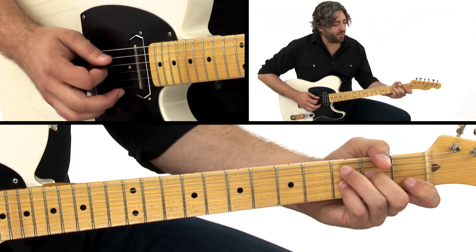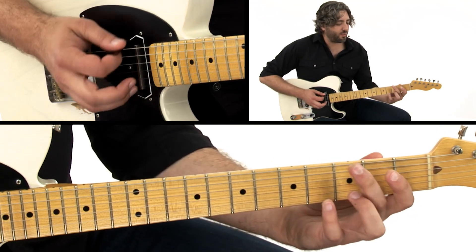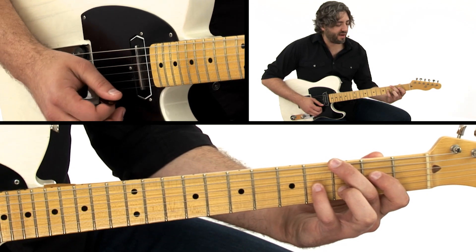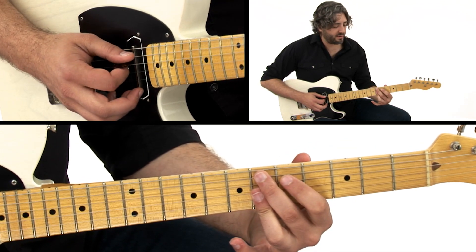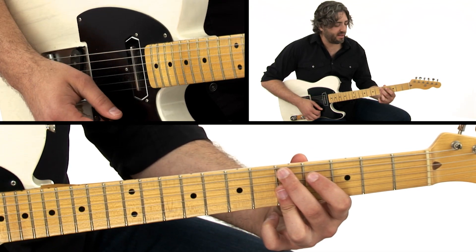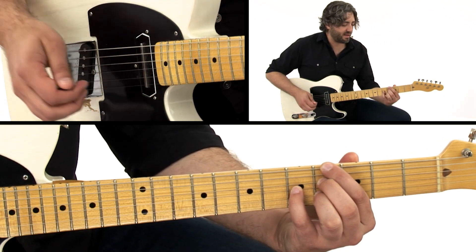And then we go to our 4 chord, then to an F6 chord, back to the 1. Now we have a major 2-5 turnaround, and then we have another turnaround to get us to the top of the form — Eb9 to D9 — and that takes us back to the beginning of the song, which is an Ab dominant 7.